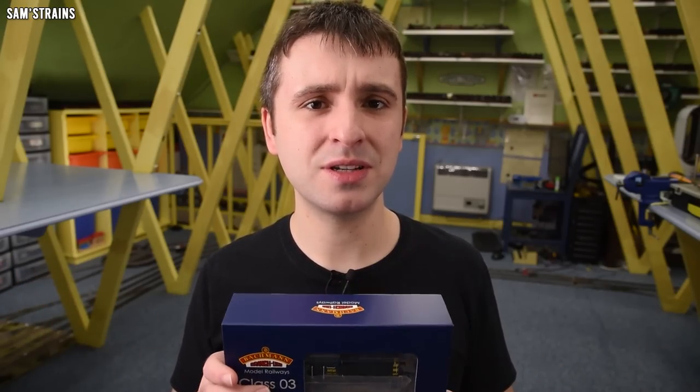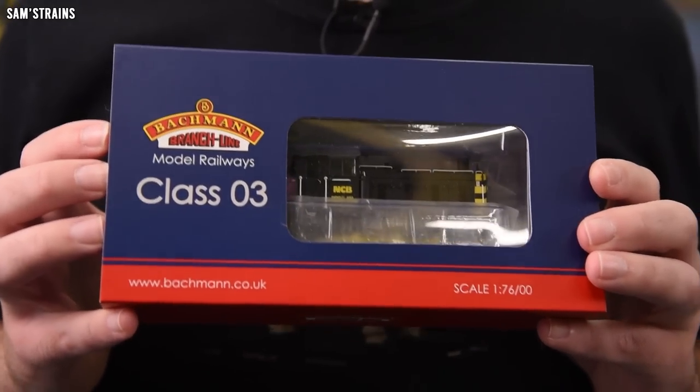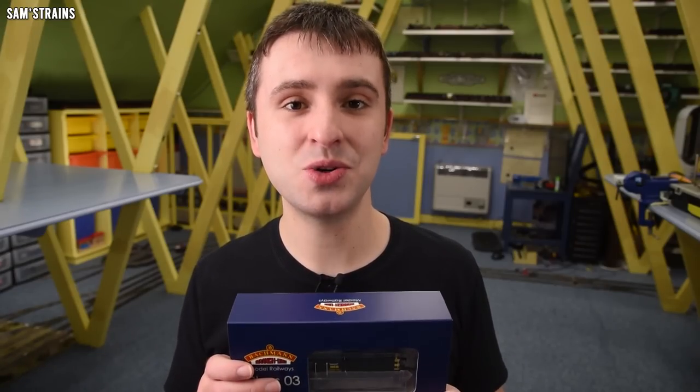At some point Bachmann redesigned the chassis, transitioning from the old primitive split chassis version to a more modern DCC ready version. The first record of a DCC ready chassis on an 03 is from 2009, but Bachmann don't always retool bodies when they redesign chassis, so this body tooling could be older or newer than 2009. Since then there have also been different updates — the 2009 chassis had a six pin DCC socket, but this one has a more updated next generation 18 pin. It's very confusing.